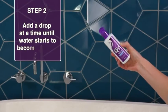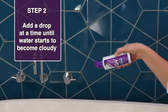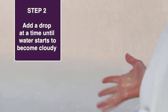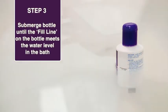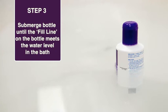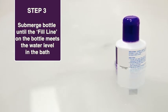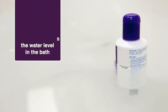Step 2. Add QV Flare-Up Bath Oil to the bath a drop at a time, stirring the water gently by hand until the water starts to become cloudy. Step 3. There are two panels on the back of the QV Flare-Up Bath Oil bottle, one black and one grey. Submerge the QV Flare-Up Bath Oil bottle in the bath until the fill line on the bottle and the water level in the bath meet.